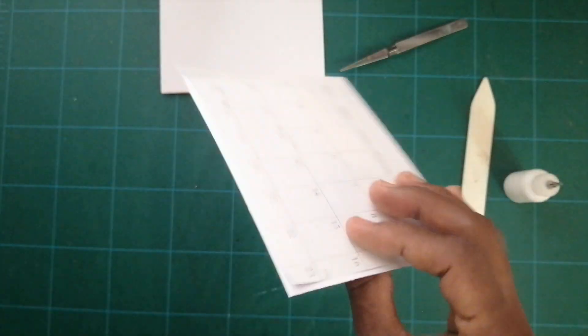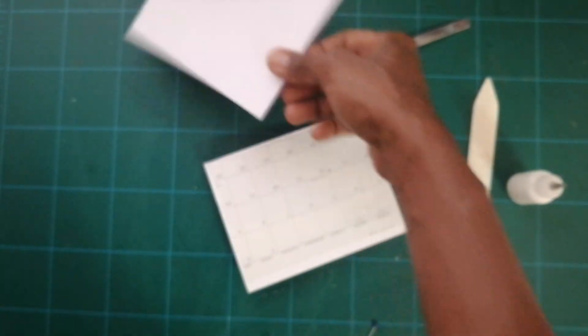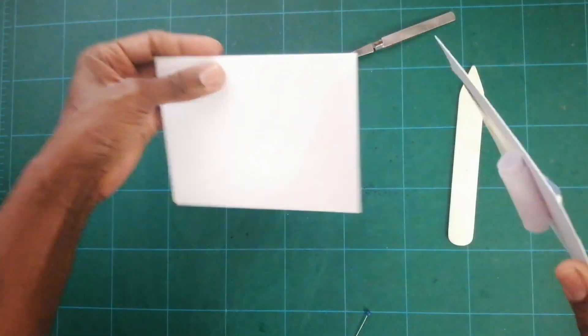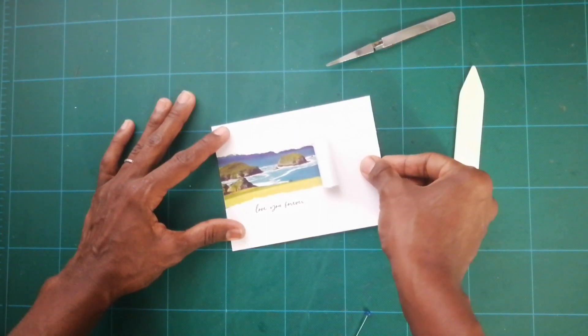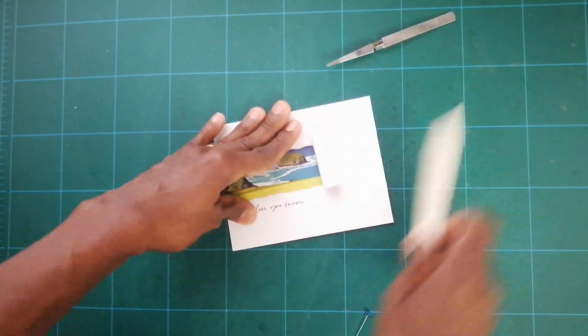You don't have to print anything or try to get a huge heavy piece of cardstock through your printer — it looks so beautiful as it is. Now I'm gonna stick this to my existing card base. I put glue all over the back and I'm gonna stick this to the top of the card base, making sure it's stuck down.